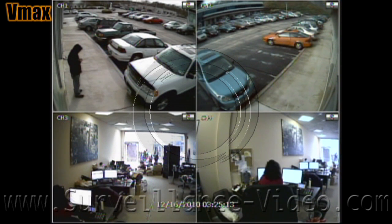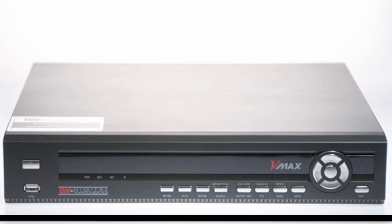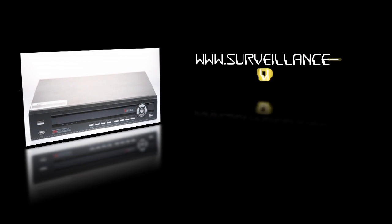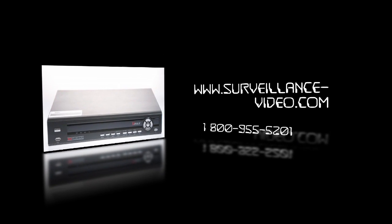Few DVRs offer as many options as the VMAX series DVRs from Digital Watchdog. Free apps, Mac and PC compatibility, the ability to connect external DVD burners — and when you buy a VMAX 4, 8, or 16 channel unit, there is a 5-year limited manufacturer's warranty at no additional cost. Thank you for watching. For more information on products from Digital Watchdog, you can visit our website at www.surveillance-video.com or you can call us at 1-800-955-5201.